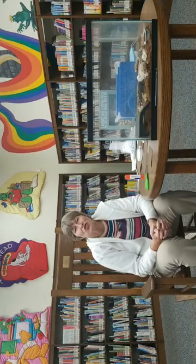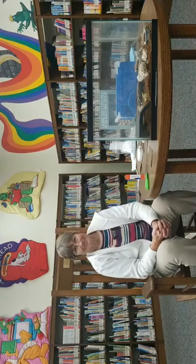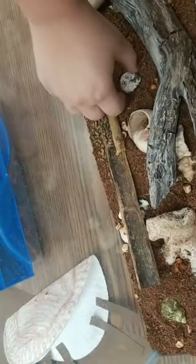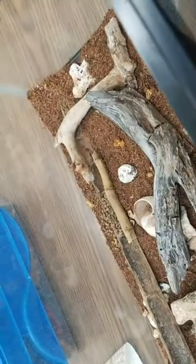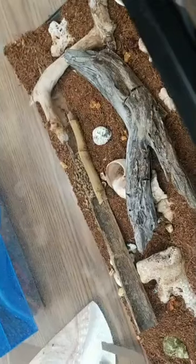Thank you so much for joining us today boys and girls. Hope you have a good week and we'll see you back next week. Bye! Miss Jessica is going to show you the crab — he's just really being very active. Look at there! He actually just went back in his little shell. Well, y'all have a great day. We'll see you guys later. Bye!